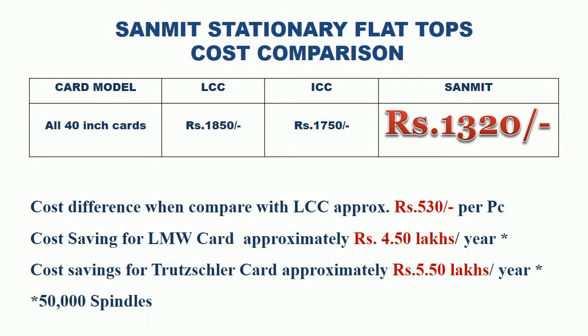Sanmit Stationary Flat Tops Cost Comparison: Let us compare the price of LCC and ICC with Sanmit. For a 40-inch card, LCC costs Rs. 1,850 per piece, ICC costs Rs. 1,750 per piece, and Sanmit costs Rs. 1,320 per piece. The cost difference when comparing with LCC is approximately Rs. 530 per piece. Cost saving for LMW card is equal to Rs. 4,50,000 per year, and for Trusler card is equal to Rs. 5,50,000 per year.